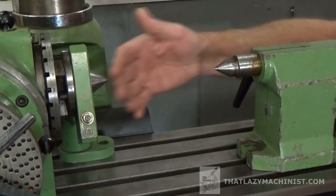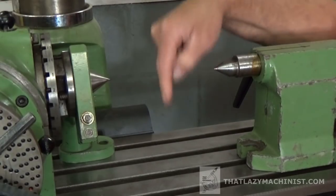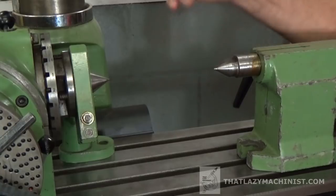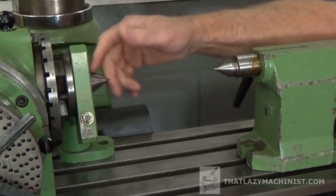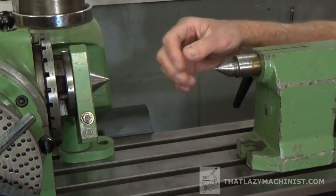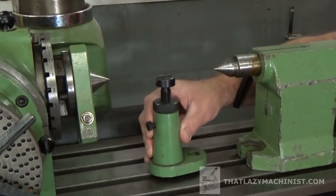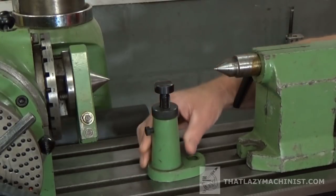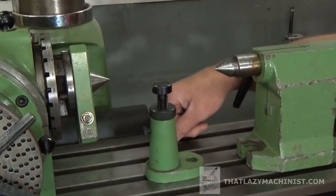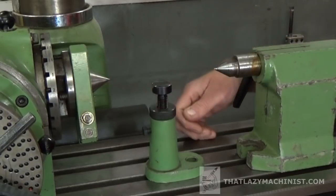Now, if I'm holding a part between centers and I'm climb milling, I'm thrusting the cutting force downwards towards the table. If I'm cutting in the center of the part, that force will be divided equally between the dividing head and the footstock. But if I am cutting in the middle and I have a long part, there could be some flexibility there, and that's a problem.